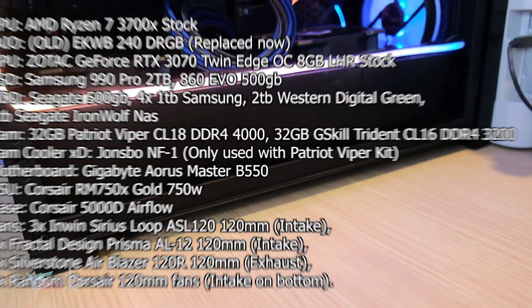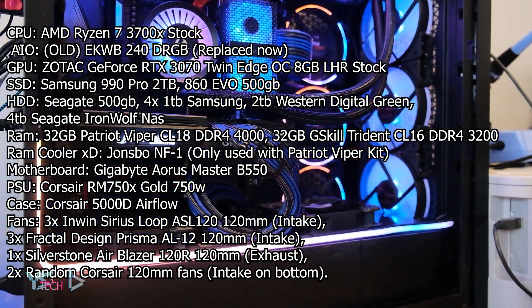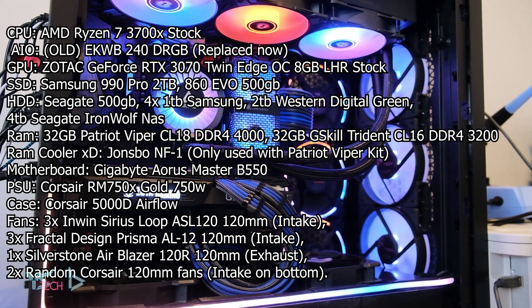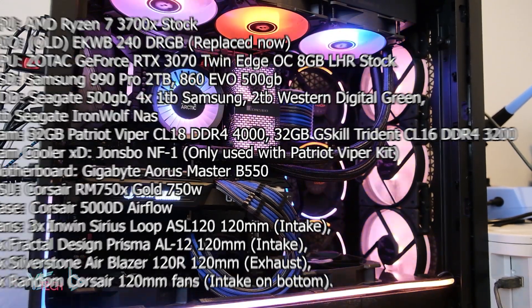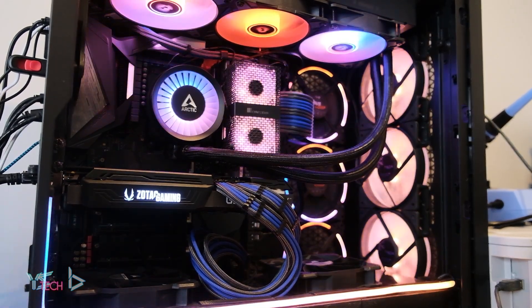Let's see the build I will be testing today. We have a 3700X stock and an RTX 3070 stock, all the other specs will be in the description. I've since changed from the 3700X to the 5600, which I will do a follow-up video on to see if we have something similar in the future.